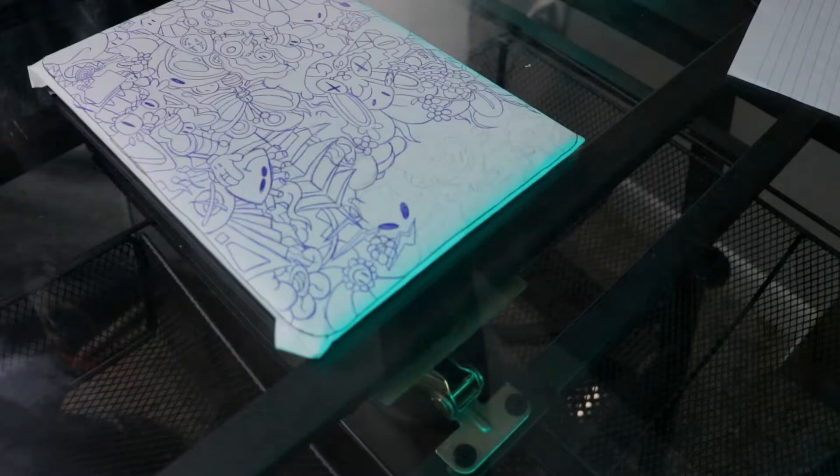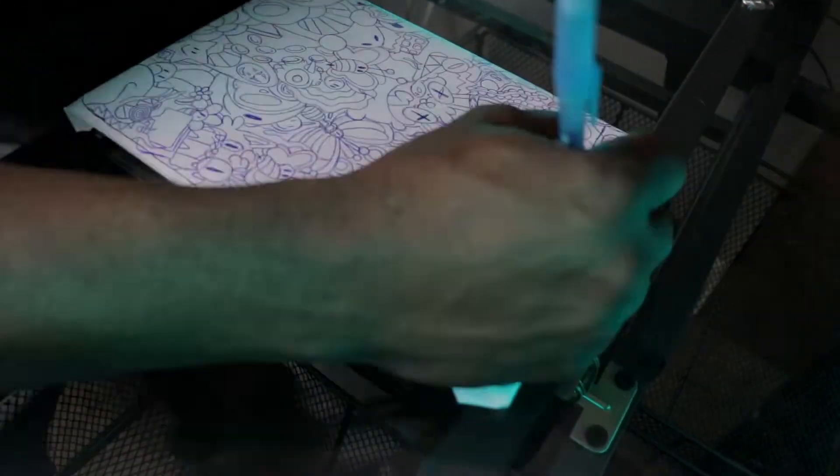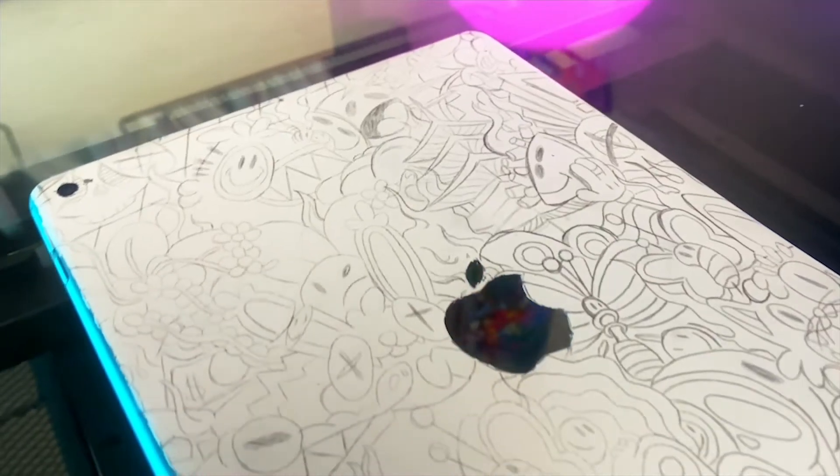Transferring this sketch has really got my fingers hurting. It's too early for this to be happening. But now it's time to paint.